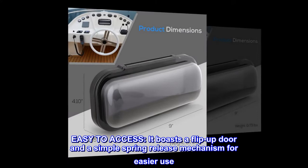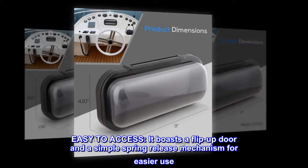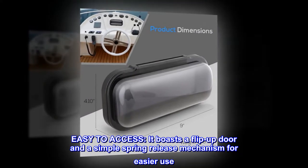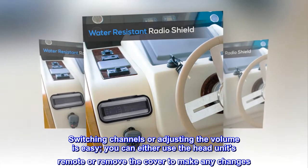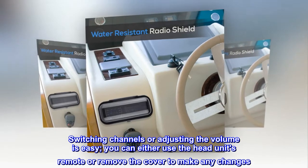Easy to access. It boasts a flip-up door and a simple spring release mechanism for easier use. Switching channels or adjusting the volume is easy. You can either use the head unit's remote or remove the cover to make any changes.